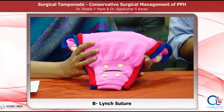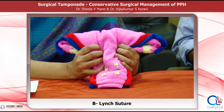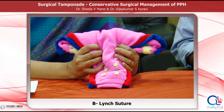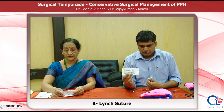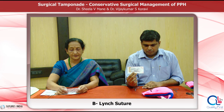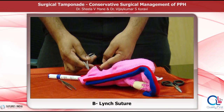Throughout the procedure, the assistant needs to compress the uterus so that when we place the suture over the uterus it helps to compress, and when the loop is formed the tension is applied. There is no need to pull the suture material at the end, as that can traumatize the myometrium. The suture material used is catgut number 2 with a half-circle round-bodied 65-millimetre needle, and the length of the suture material is 100 centimetres. Take bites on either side of the right edge of the uterine incision.